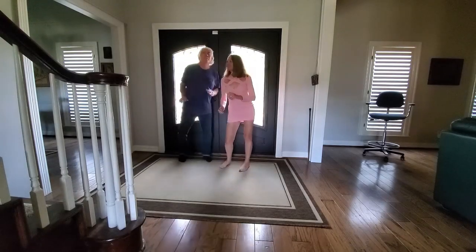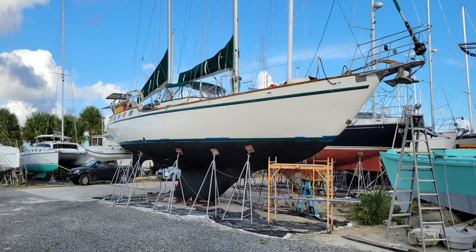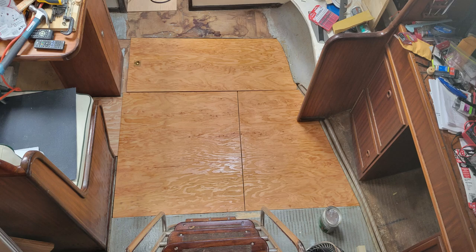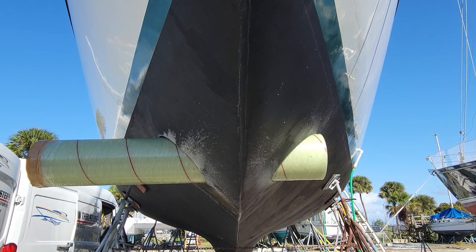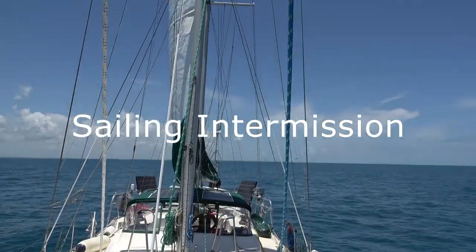Sold the house, bought a boat, refitted the boat, ready to go sailing.